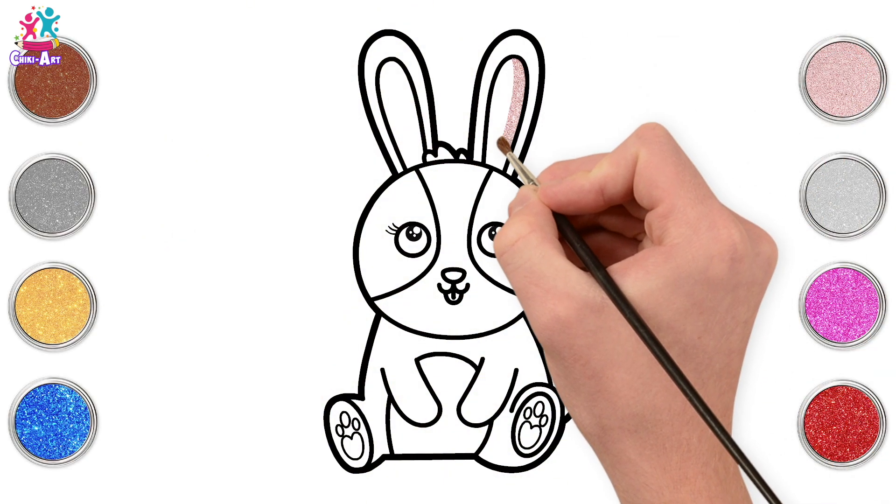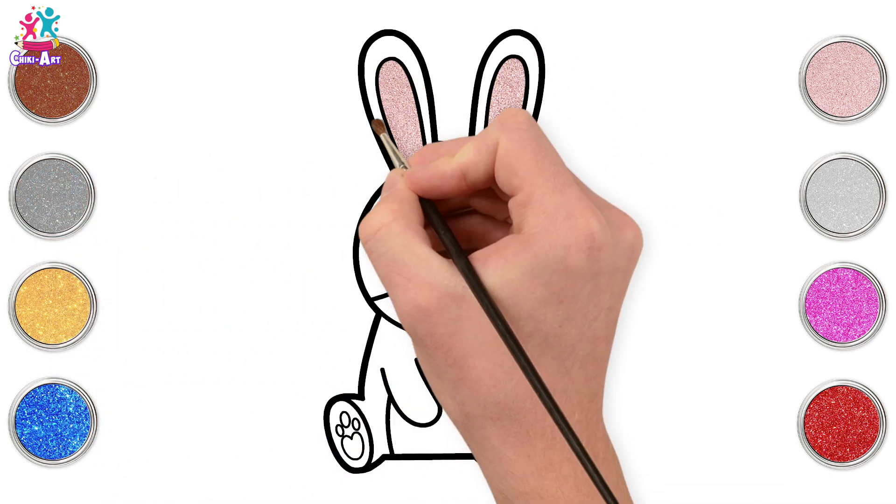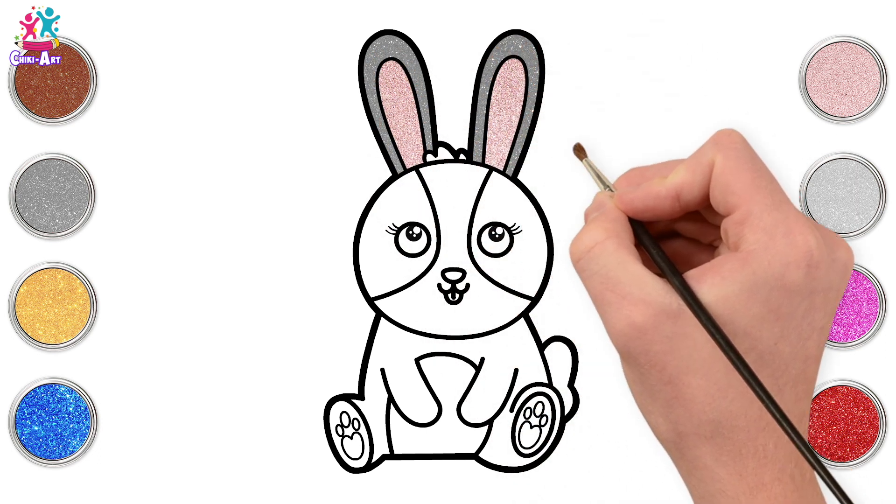Going for a lovely pink colour for the inner ear. A cute pink and grey bunny — grey on the outside. I love these two colours together, they look awesome!